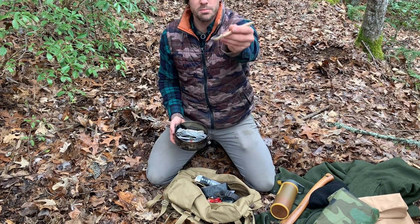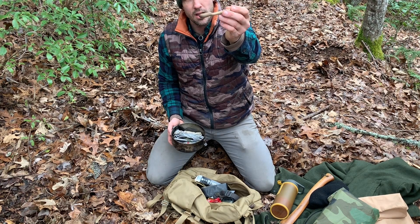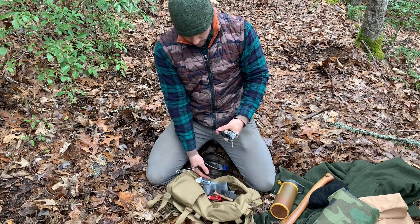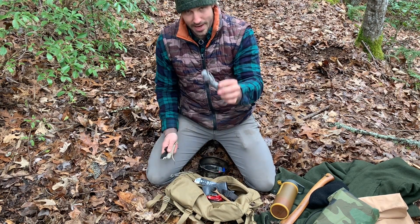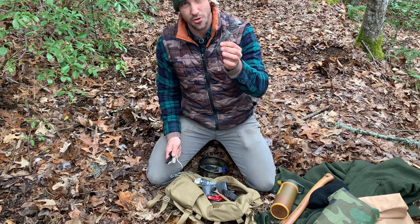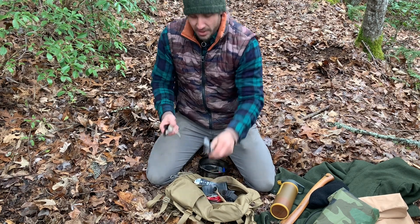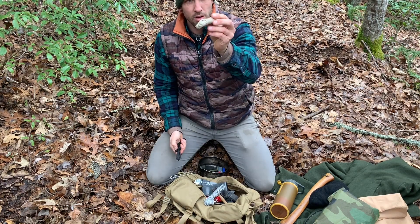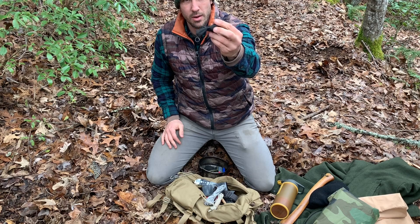A wooden spoon that I carved several years back and burnt the depression out with a hot coal. And then several varieties of cordage: this is Dyneema, which is crazy strong — I think the tensile strength is like 1,600 pounds, which is outrageous. Some small length of paracord, and then just some tarred mariner's line, or bank line, whatever you want to call it.